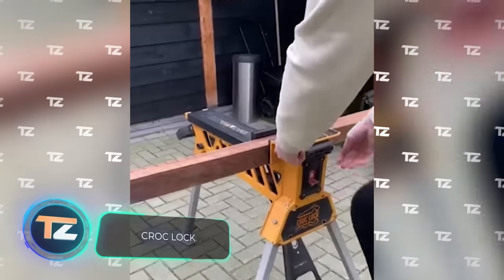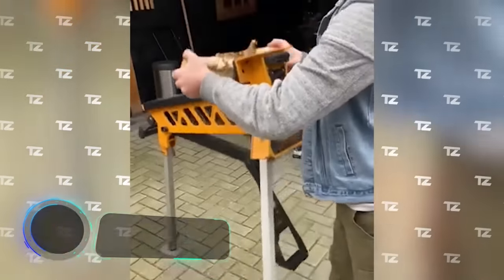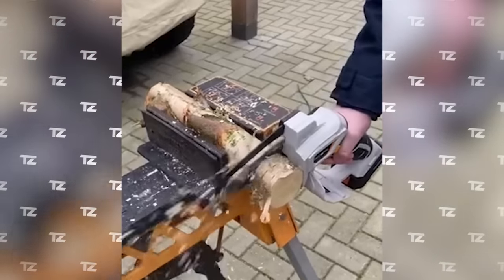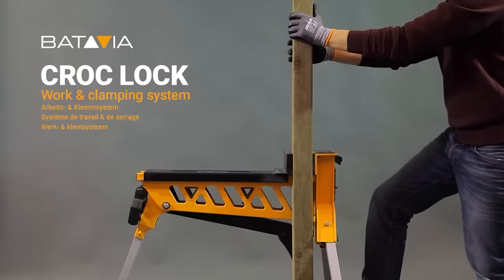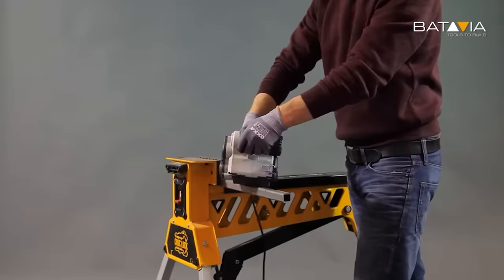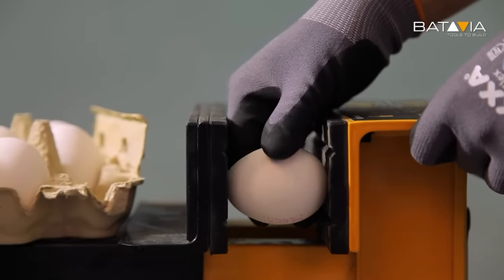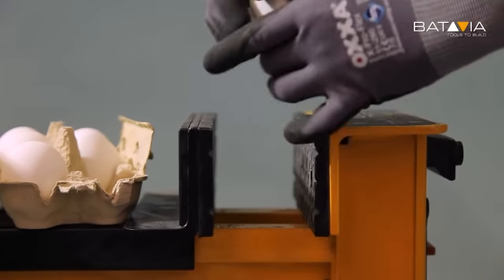This is a versatile workstation that will come in handy for a wide variety of tasks. Its main features are a load capacity of up to 330 pounds and a grip which, according to the manufacturer, is as strong as the jaws of a crocodile. It allows you to securely fix anything — be it a log, a beam, a painting or a bicycle. Croc-Lock is very convenient and can be placed even in the smallest room thanks to its compact size. The cost is about $285.